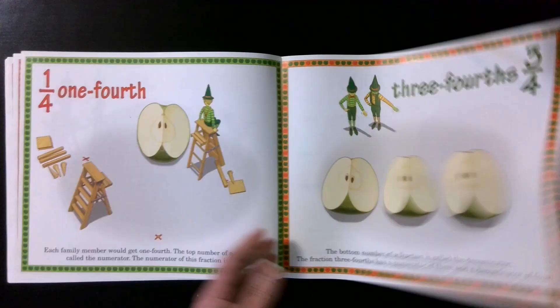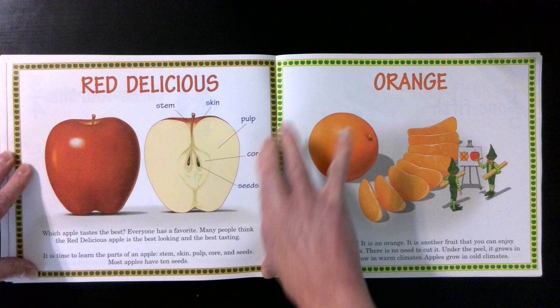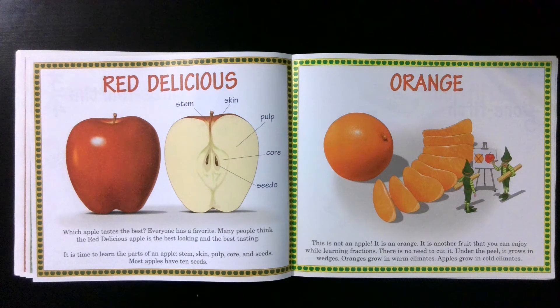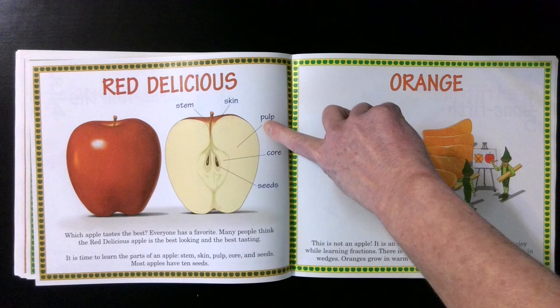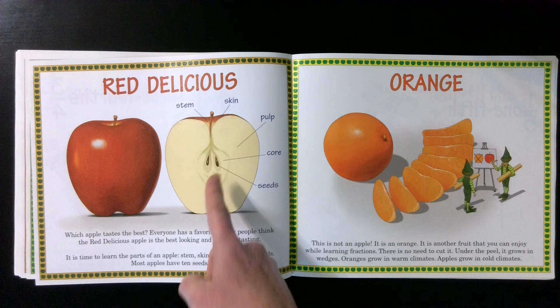Red Delicious. Which apple tastes the best? Everyone has a favorite. Many people think the Red Delicious apple is the best looking and the best tasting. It is time to learn parts of an apple: stem, skin, pulp, core, and seeds. Most apples have ten seeds.